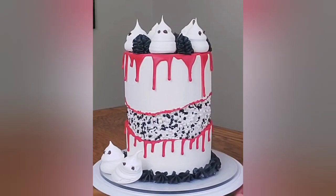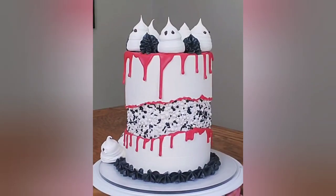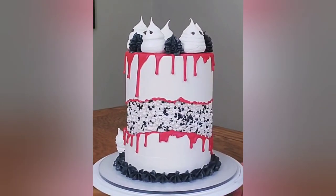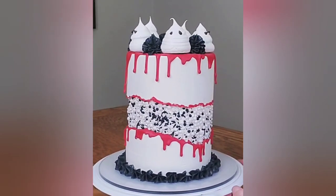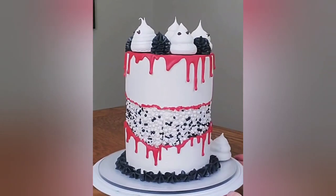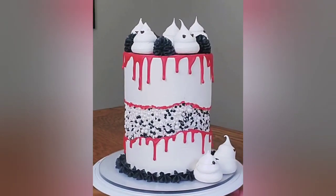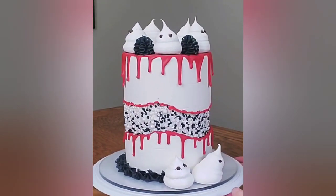Hey guys! Fall is upon us. I thought I would start this holiday season — this Halloween holiday season — with a bloody fault line drip cake with some meringue ghosts. This one was super cute and fun to do, so if this looks like something you want to see, stick around and we'll get right to it after the intro.